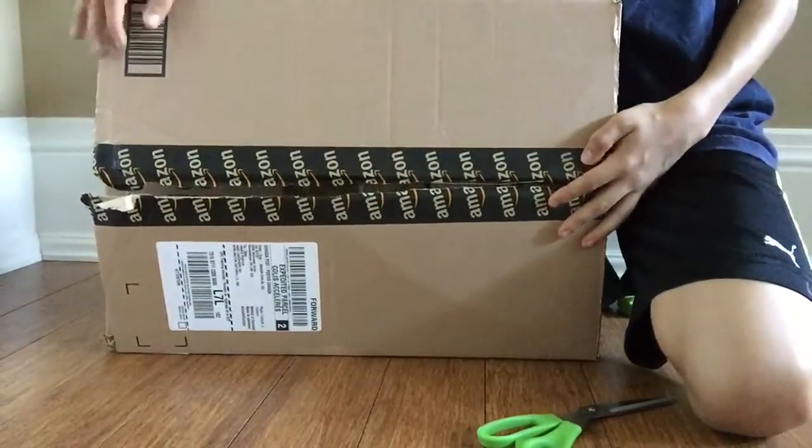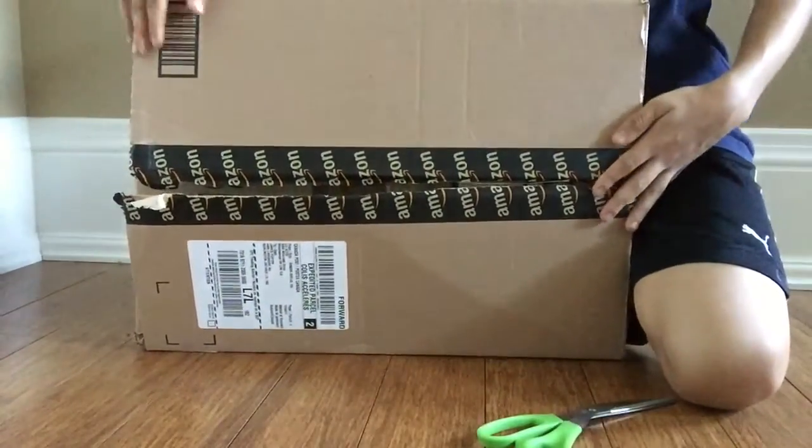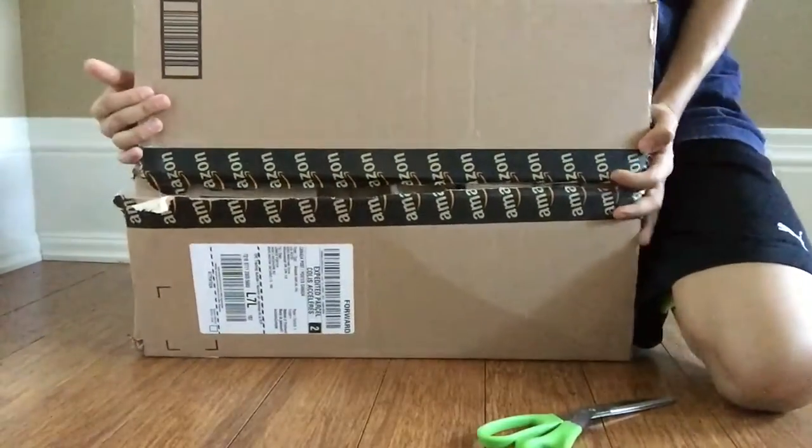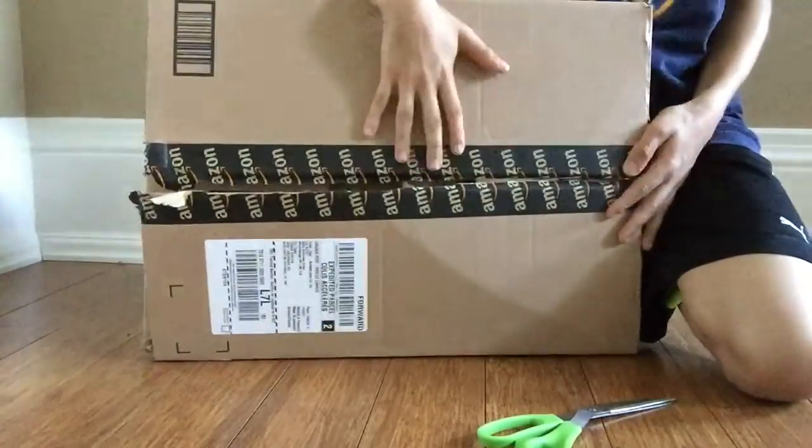Hey guys, NerdNation here, and today we're doing an unboxing of the Nerf N-Strike Elite Retaliator. I'm not going to do a review — I did make a separate review video, so don't forget to check that out on my channel. So let's get to the unboxing.